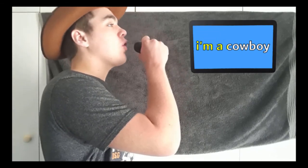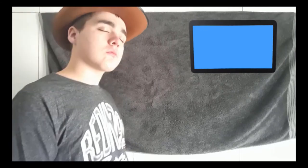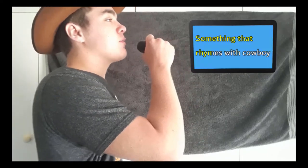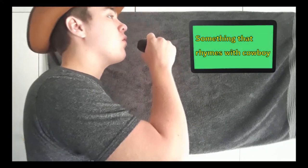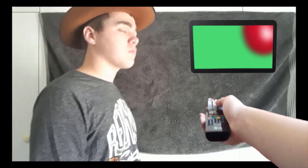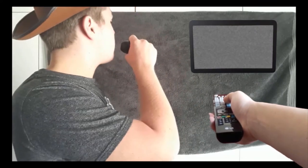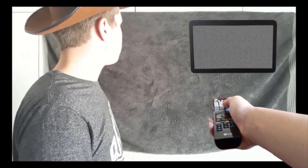I'm a cowboy. Something that runs with cowboy. Yeah, I don't want to watch this. Hey, we changed the channel — oops.